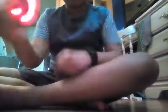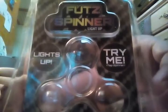Look, you can hear it. Let's make it light up. Yep, so that is the fidget spinner. Hope you guys liked this video — like, subscribe, and I'll see you guys in the next video. Bye!